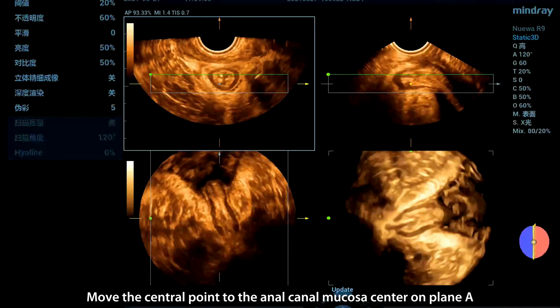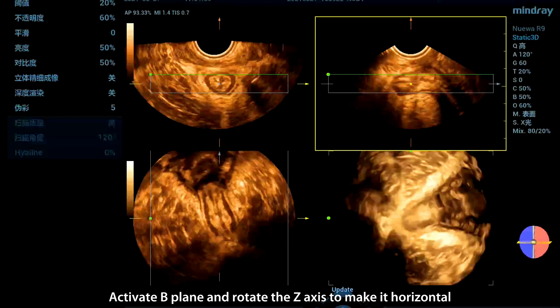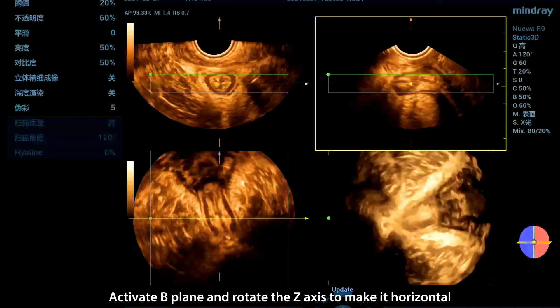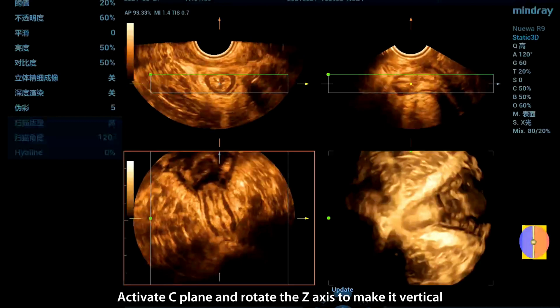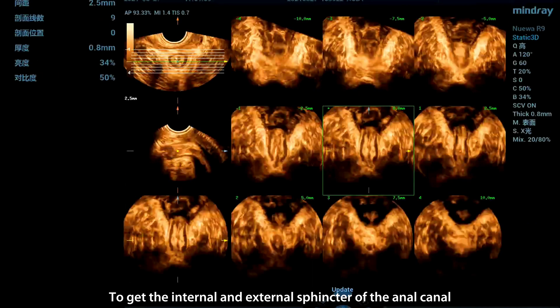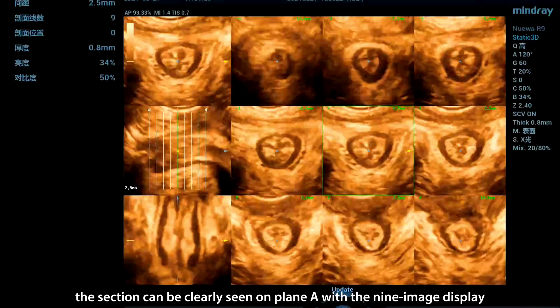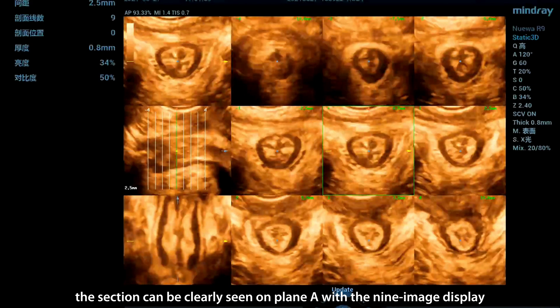Move the central point to the anal canal mucosa center on plane A. Activate B-plane and rotate the Z-axis to make it horizontal. Activate C-plane and rotate the Z-axis to make it vertical. To get the internal and external sphincter of the anal canal, click iPage. The section can be clearly seen on plane A with the 9-image display.